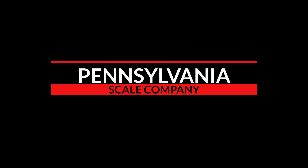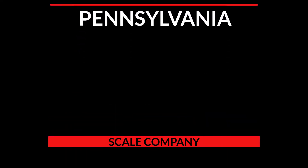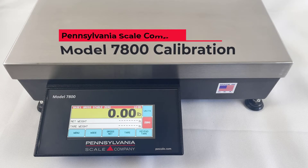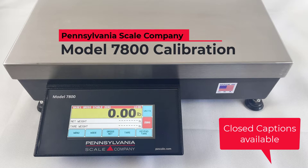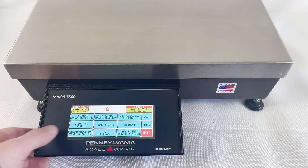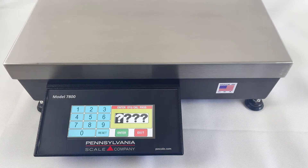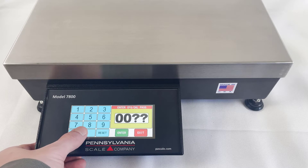Pennsylvania Scale Company, Model 7800 Calibration. Begin by pressing the Menu key and then the Metrological Settings option. The default passcode is four zeros.